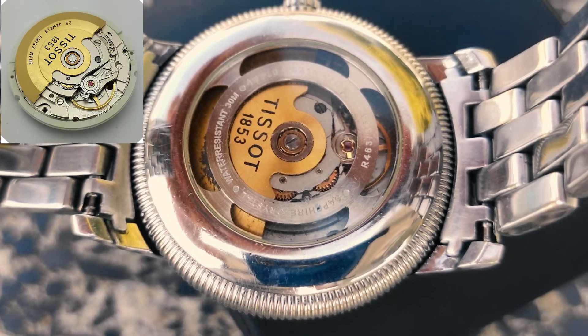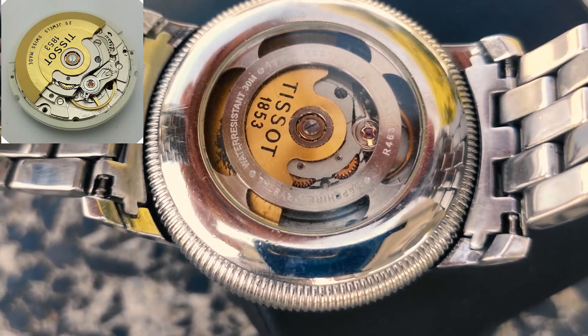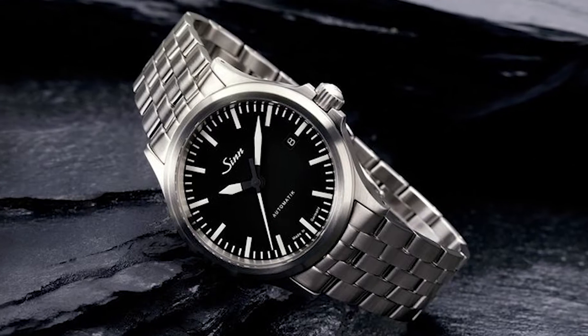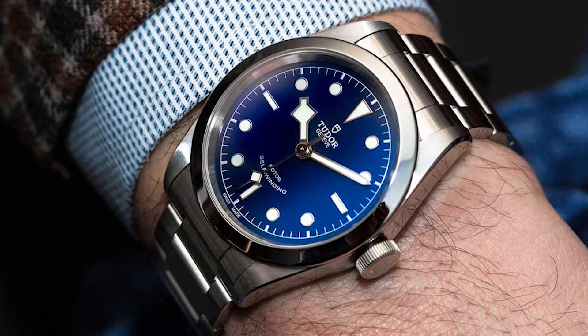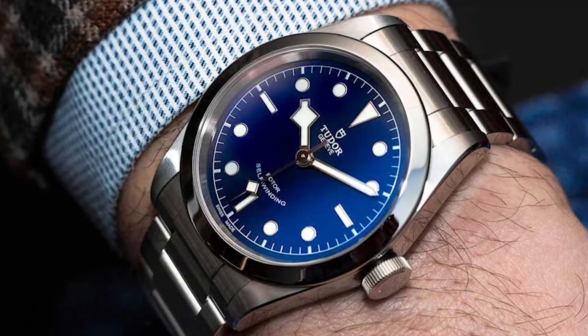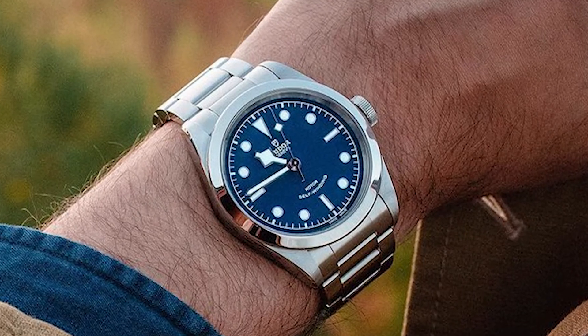Caliber 88-28-24-2 is very accurate and is also used in the Hamilton Khaki Field Auto, Zinn 556, Stowa Flieger Classic, and Tudor Black Bay. Tudor also uses the same mechanism but modifies it. It's not a chronometer-certified movement, but it's still very legitimate.